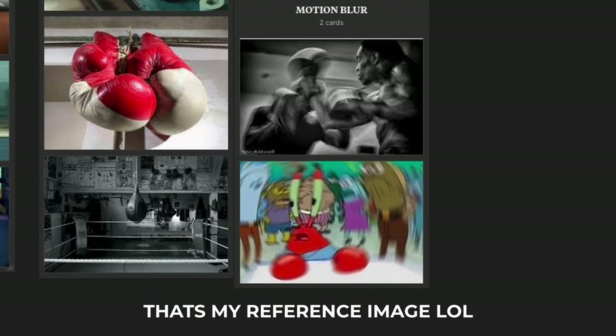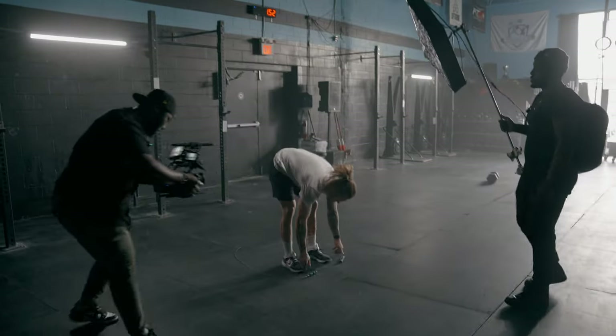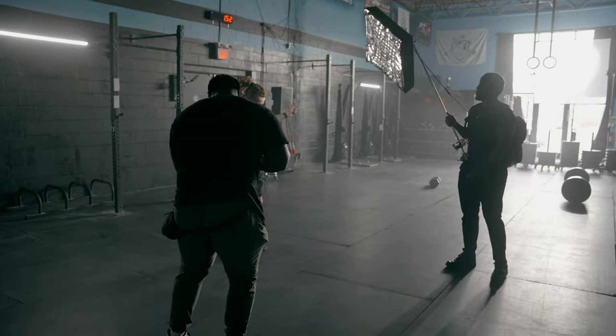I wanted to emulate what it would feel like if the viewer was getting punched in the face by the person who's been hitting the bag this entire time. The last shot I added was counterintuitive to my shooting style — locked off tripod shots. With my usual style I'm usually running around shooting handheld and injuring my back, so to save my back and mix up the types of shots from being too predictable, I added locked off tripod shots.